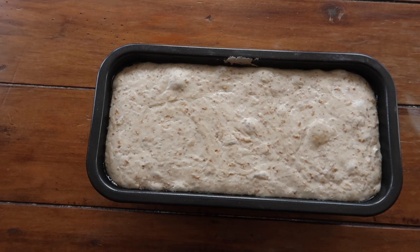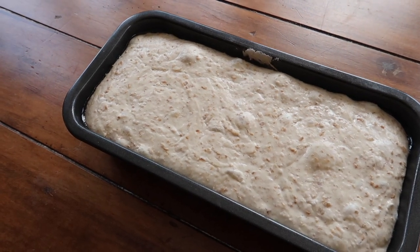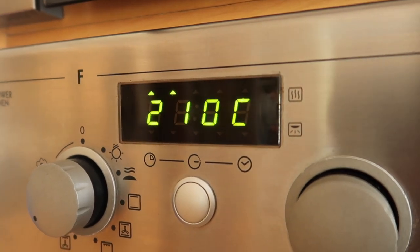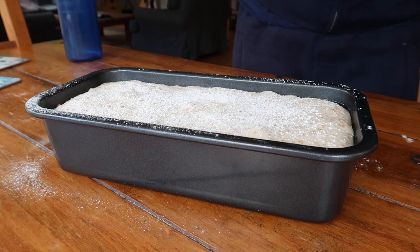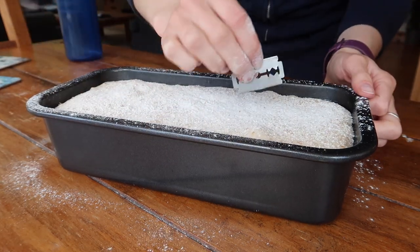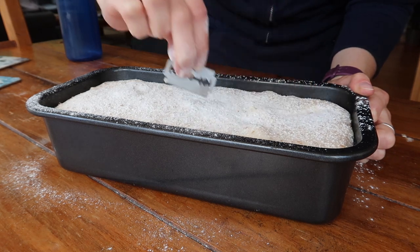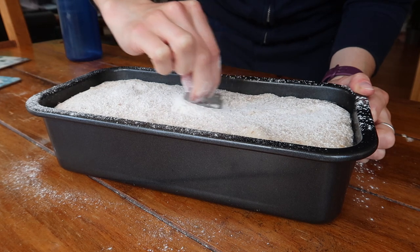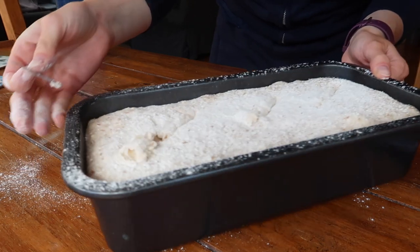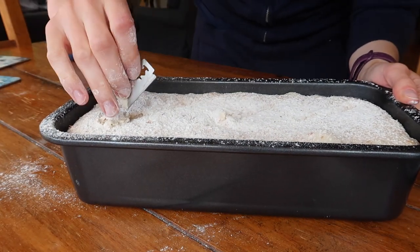I allowed my bread to rise on the countertop for about 14 hours and you can see just how much it has risen and how the texture has changed as the yeast became super active. Preheat your oven to 210 degrees Celsius in a fan oven. While the oven preheats, give the bread a light dusting of plain flour, then use a scoring tool or a sharp knife to make some small slashes in the surface of the bread up to about half an inch deep. This bread is not that easy to score — don't worry if your scores don't come out perfectly, as the high hydration level means the dough tends to fold back in on itself rather than hold the score.